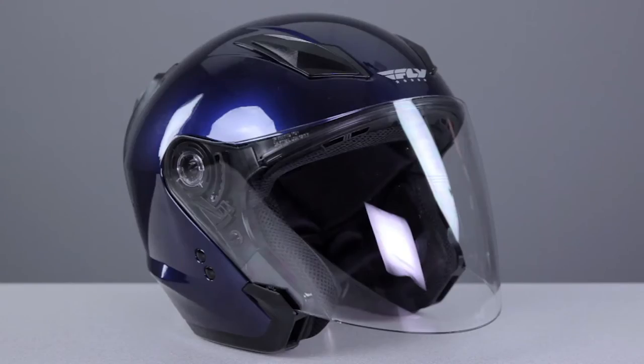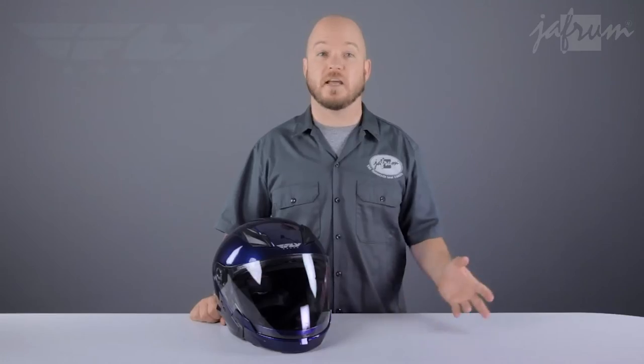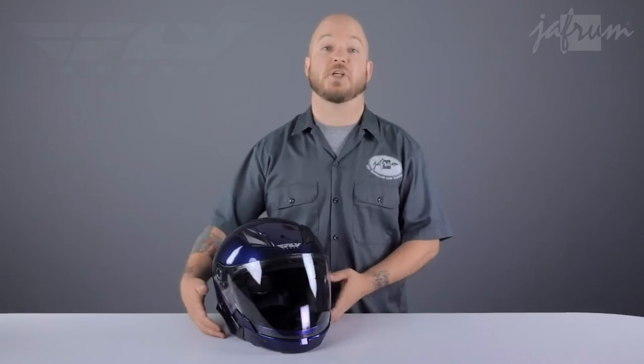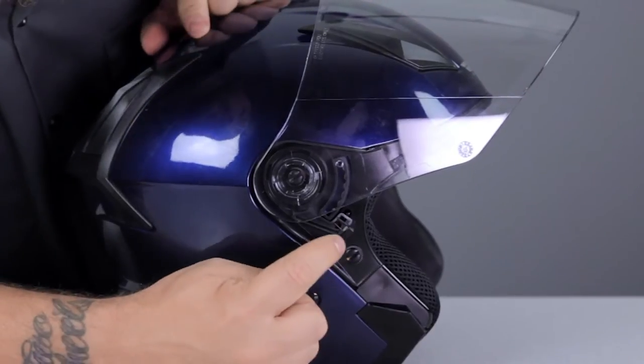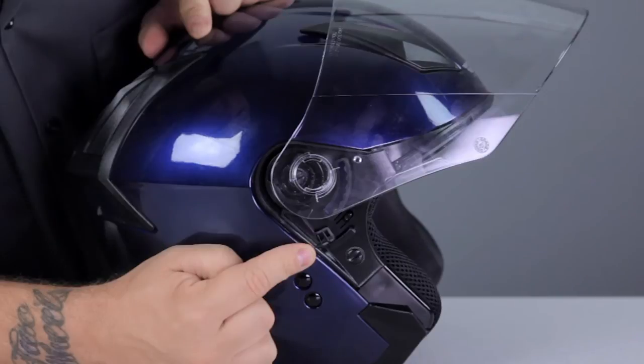You can also replace the face shield with a peak visor for a completely unobstructed riding experience. On sunny days, you can replace the clear face shield with a smoke version. Removing the face shield is really simple: lift the face shield all the way to the most raised position, then depress this small button and slide the lever to the down position. The shield will practically come off the side plate by itself — repeat the process for the other side.